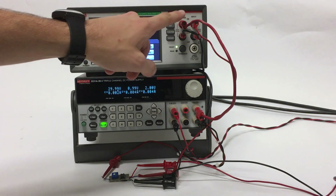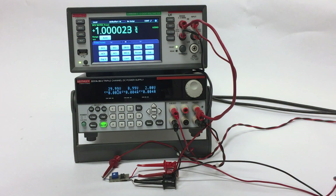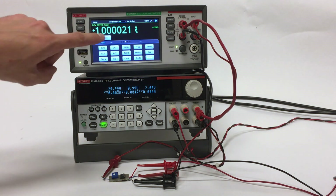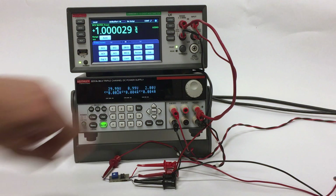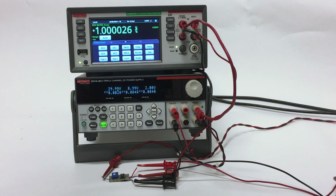The instrument is then dividing the input by the sense to calculate gain. As I turn the potentiometer from one side to the other, we will notice the gain increasing. Since our rail is 30 volts and our input is 2 volts, the max gain we will be able to see is around 15.